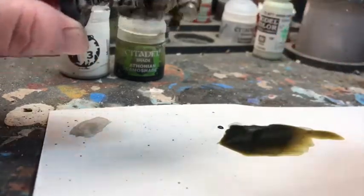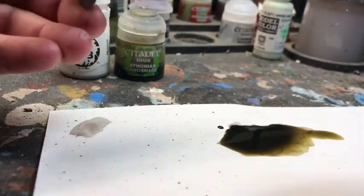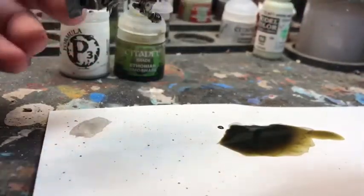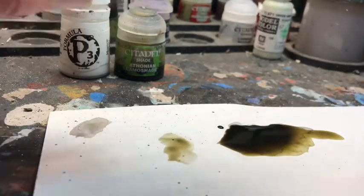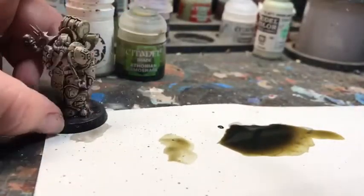And same thing — you're going to want to definitely give a little bit of time. Because these models are so heavily detailed and there's so much depth, give it a good two to four hours once again.